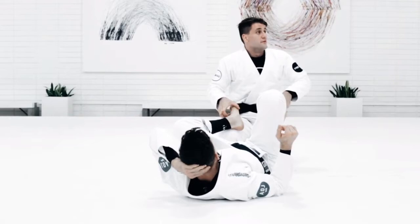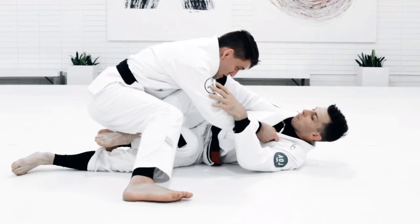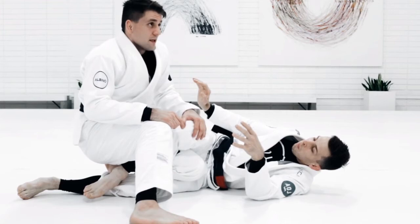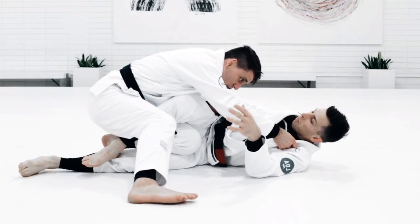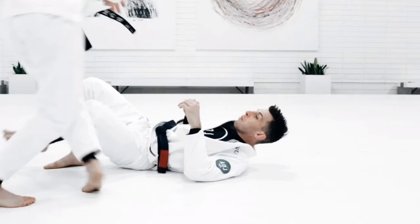Also, from leg weave — say I go from knee slide to leg weave, and the guy is defending and he's pushing — it's the same idea. You go for a long step and then you grab the leg. For this one I'm going to grab the top leg. As I grab the collar and go for a long step, I grab the pants and push, trying to extend his leg, stretching it out — so it's harder for him to defend the guard.